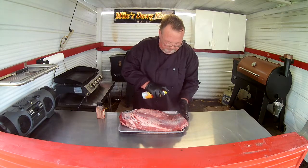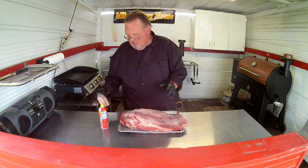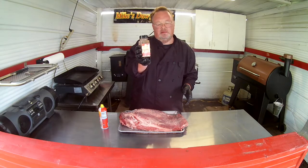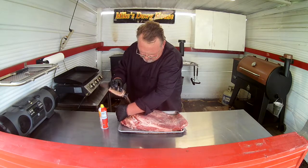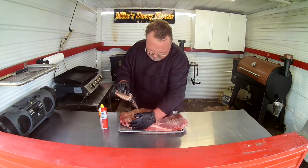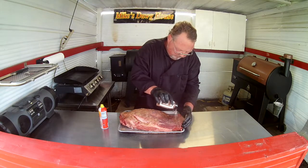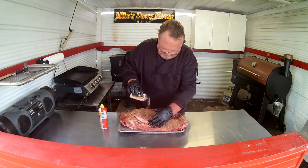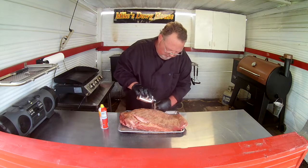We're going to give her a spray with the canola oil — real simple. And we're going to take that Cowbell Hell and sprinkle it on top. You want to get a decent coating on here but you don't want to completely overdo it. I like this seasoning because not only does it add a lot of flavor, but it also adds a little heat.